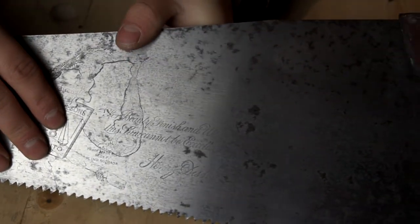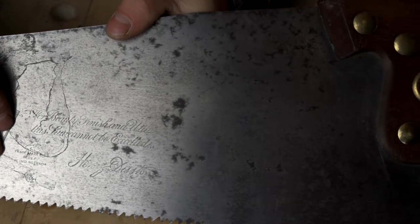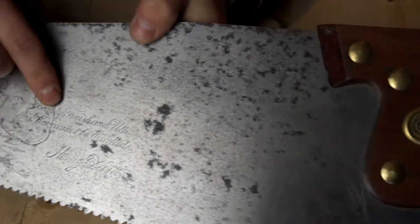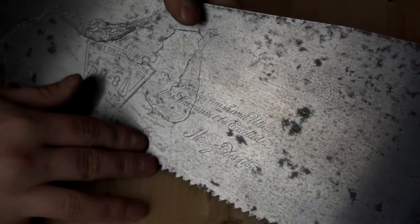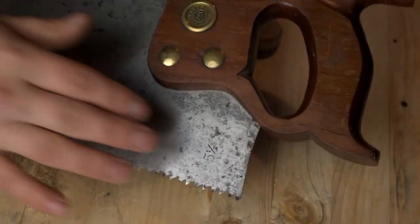Over here it gets even better. We have a trademark registry, and then some nice classic older-font writing: 'For beauty, finish, and utility, this saw cannot be excelled,' and then Henry's signature down at the bottom. It's just so awesome to have that nice logo.